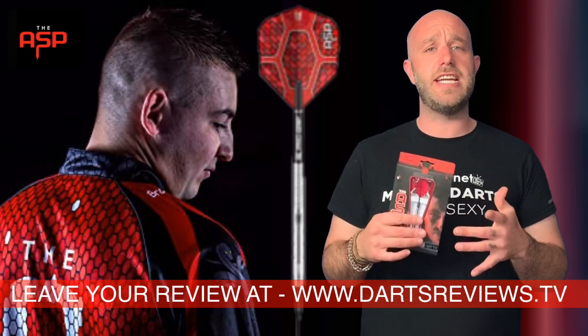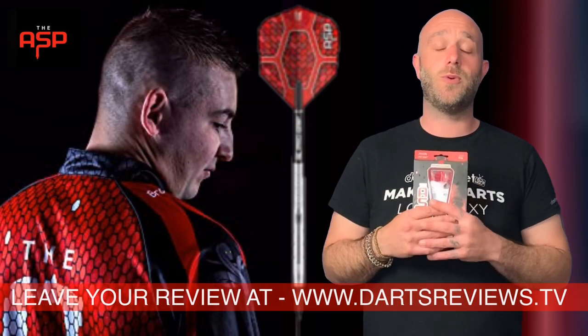Guys, if you don't agree with me or you've got a set of these, I'd really like to hear what you say, because it's all opinions in this game. Please turn your notifications on, subscribe to the channel, and I'll see you very soon. Let's make darts look sexy!